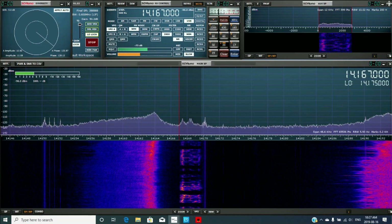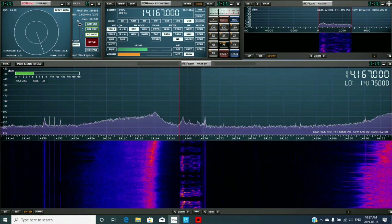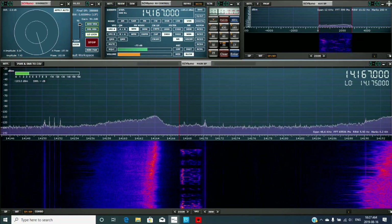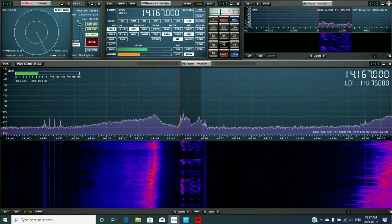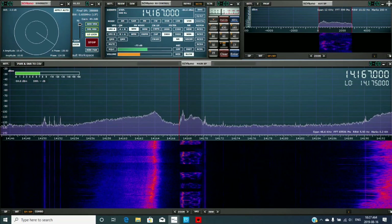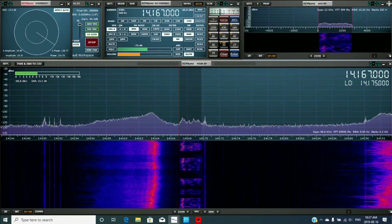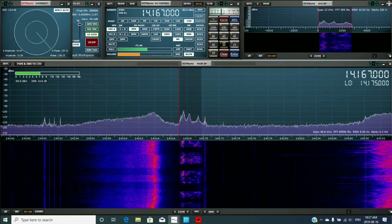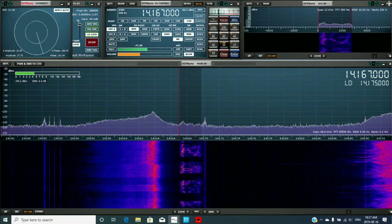He said a good CW operator can copy down to about 12 dB below the noise — that's ESB copying right there. The FTA can go down to something like 20 dB below the noise.